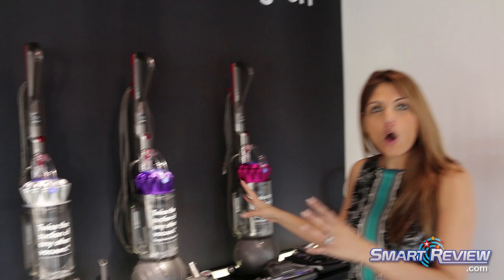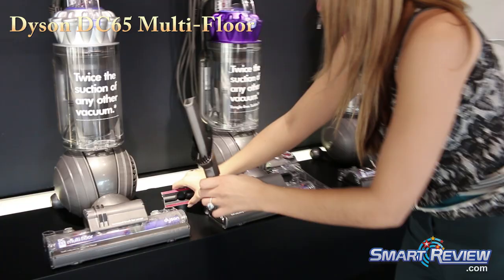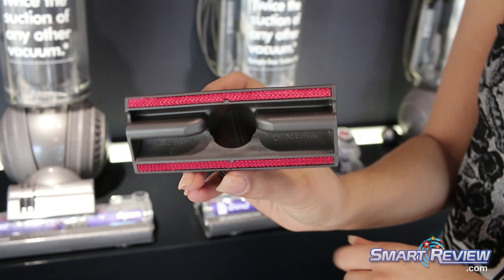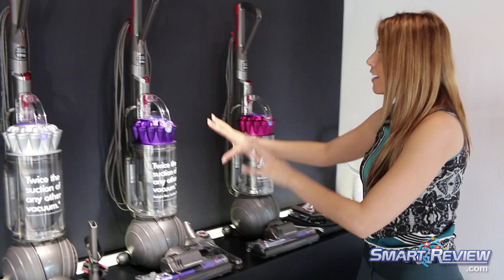We have three different versions of the Dyson DC65. They're all basically the same but have some differences with regards to the type of tools that come with each. This is the DC65 Multi-Floor. The tools you get are two onboard attachments: the combination brush tool, which changes from a crevice portion to a brush portion, giving you two-in-one, and the stair tool, great for not only stairs but upholstery, your sofa, and mattresses. They fit on board so they're always convenient.